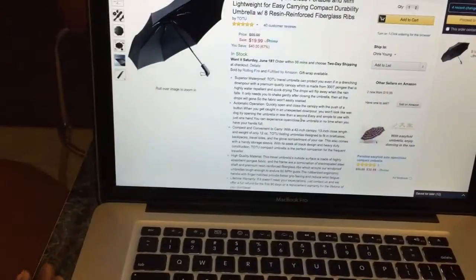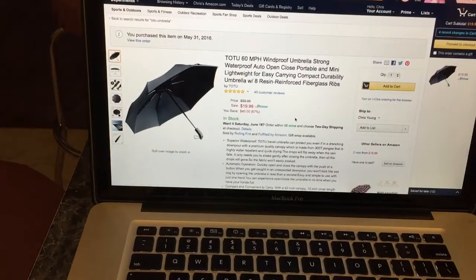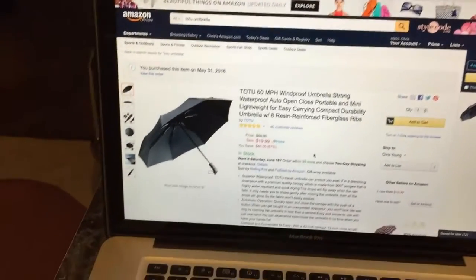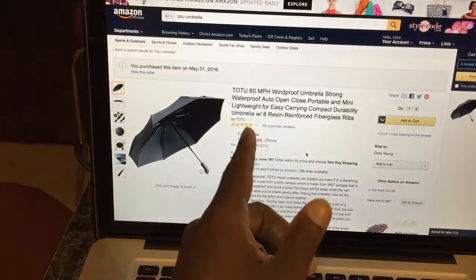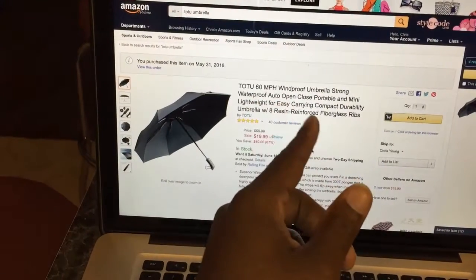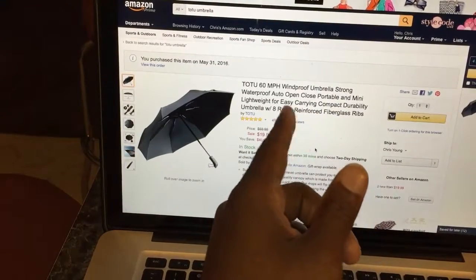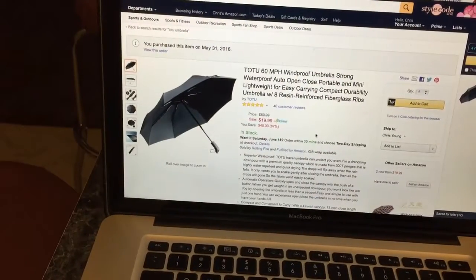First, I'm going to show you where you can get this thing from. You get it from Amazon, of course — Amazon has everything, it's like the online Walmart. The thing is pretty cheap. It's a $20 umbrella, and it's basically claiming 60 miles per hour windproof, strong, waterproof, auto-open, auto-close, portable, mini, lightweight, easy to carry — all good stuff like that.